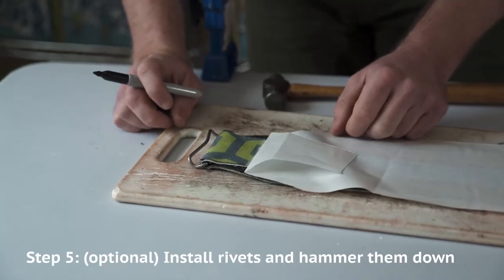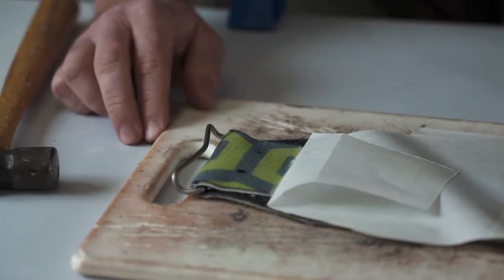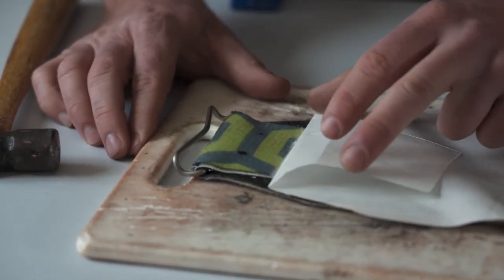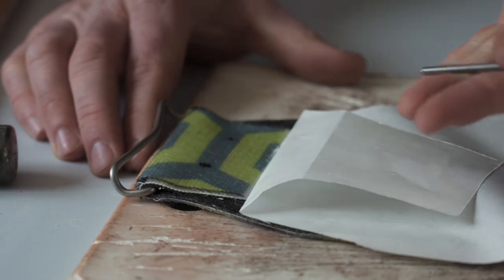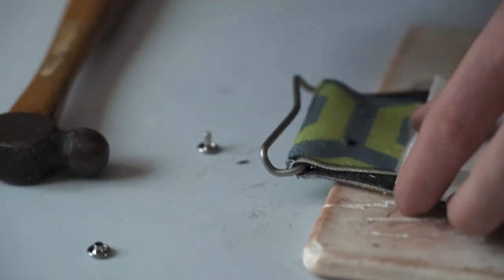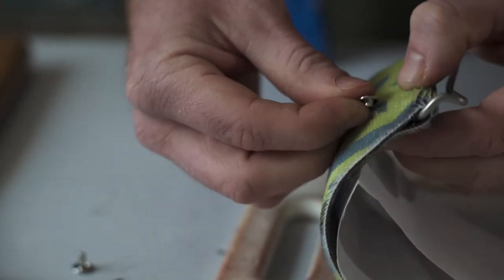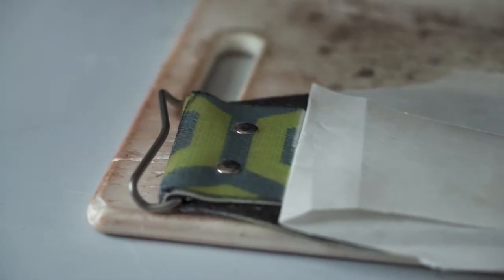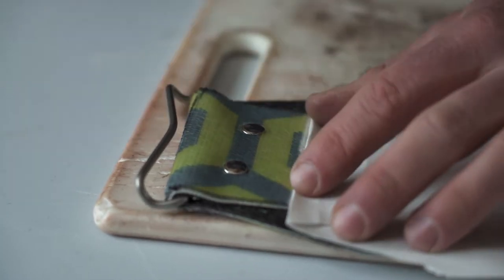If you're using rivets, make two marks each about one third in from the side of the fold-over. Use your nail and hammer to make the rivet holes, making sure you're not putting holes in any important surfaces under your skin — I like to use the handle of the cutting board as an empty space. Take a male rivet, stick it through one hole, then pop the female side onto the male side. They should stick together on their own. Finally, use your hammer and a hard surface to hammer the rivets together.